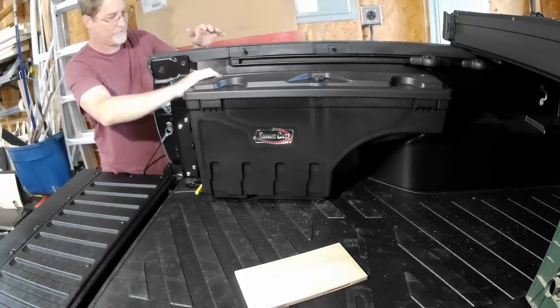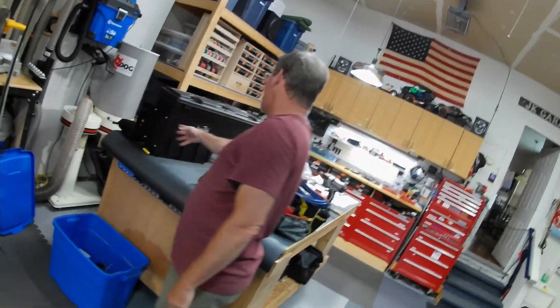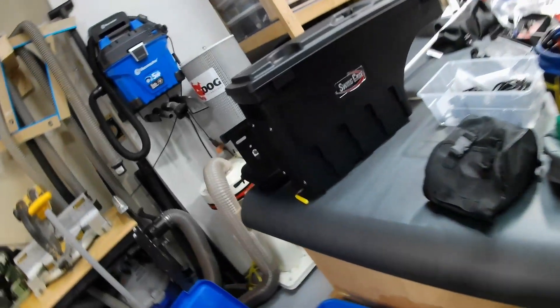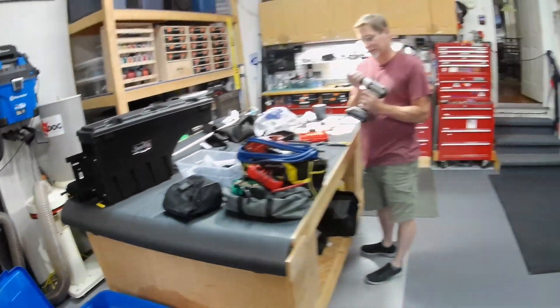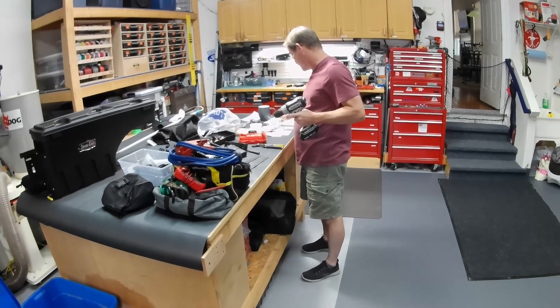There it is — not bad at all. If someone were going to buy something like this, you can get it anywhere. It's made by SwingCase. Not looking for a sponsor, but if you're out there SwingCase — heads up, we did it, it's working. Not to say this is the right way to do it, but this is the way we're doing it.